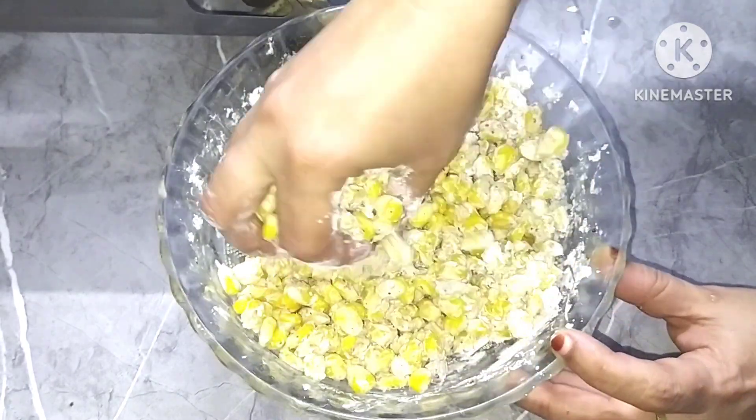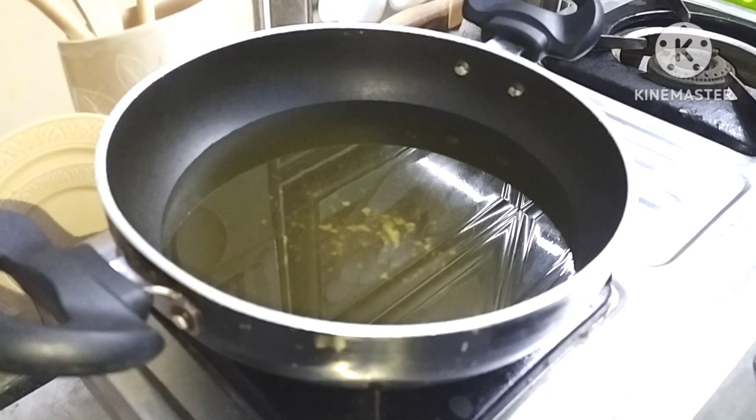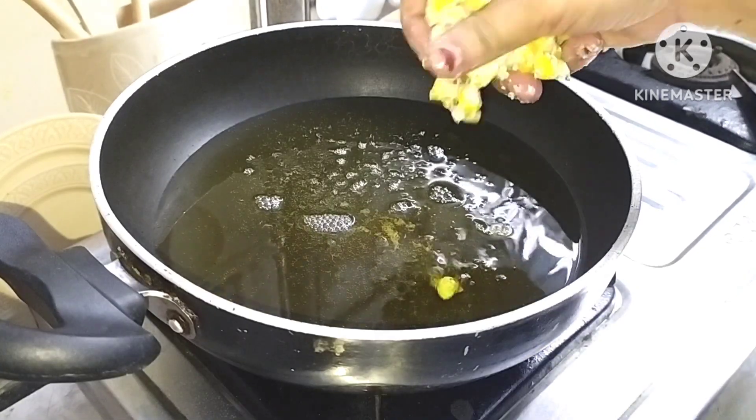Just use flour for coating with coconut oil. We will deep fry — put it in a pan and add the coated corn.